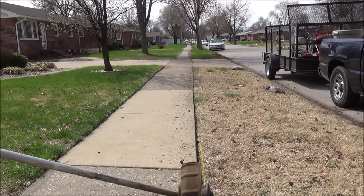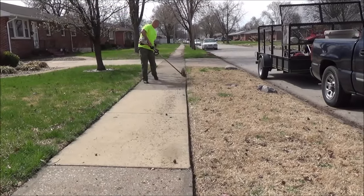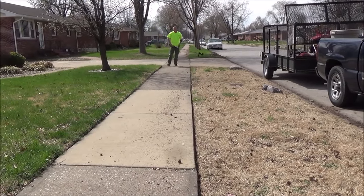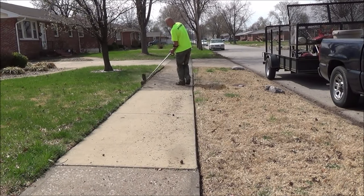Well, there you go — you run out of string right off the bat, but that is better than running out in the backyard. At least I got it restrung and I'm going at it. I always start off trimming first.